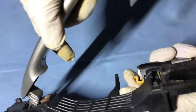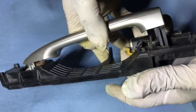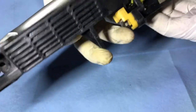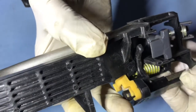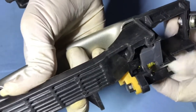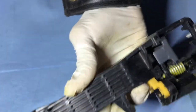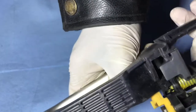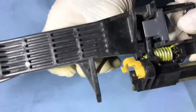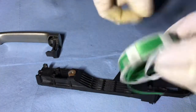Let me show you how these things work from the outside. This is upside down — see this? Push this, this thing connects to here. Pull the handle — pull the handle — this whole thing is moving, see?